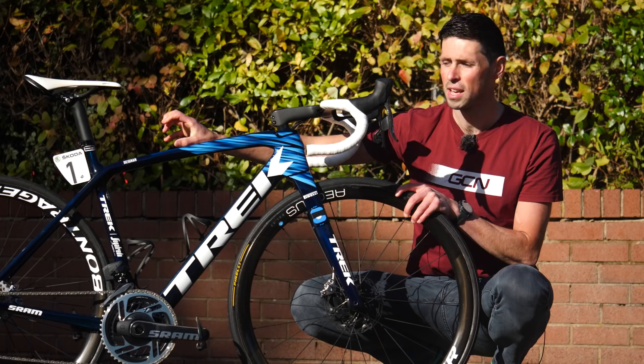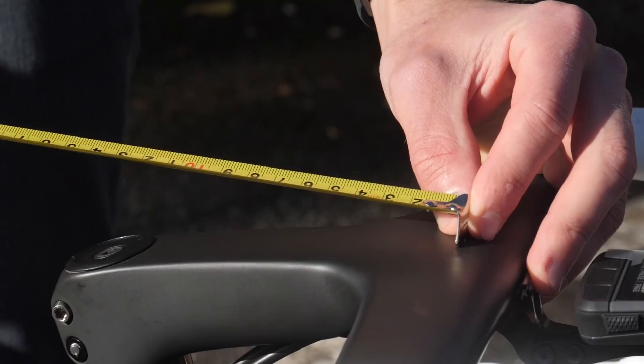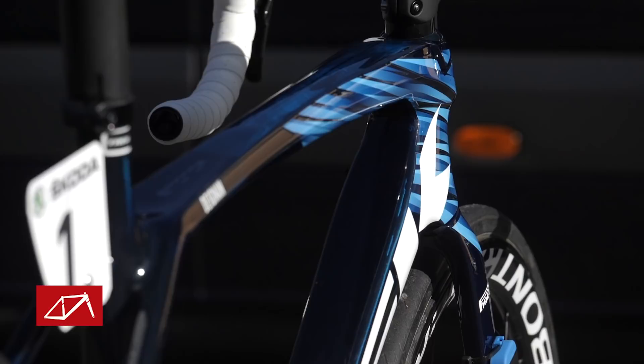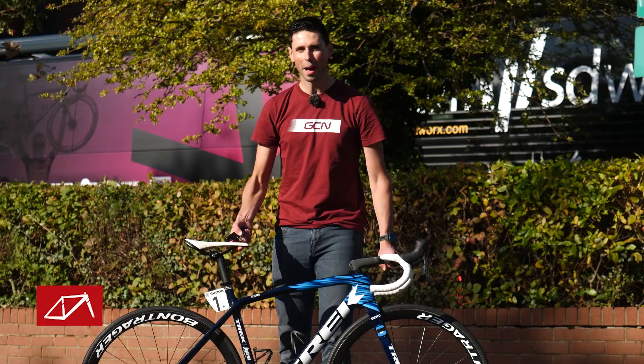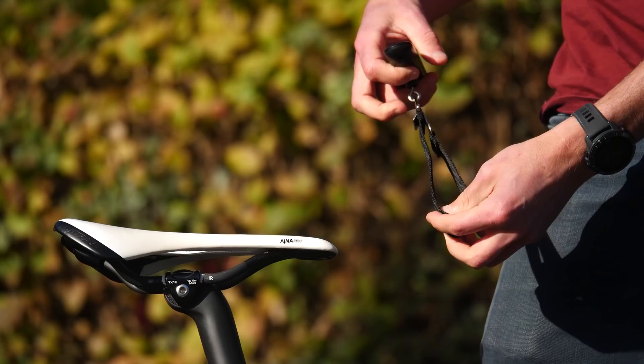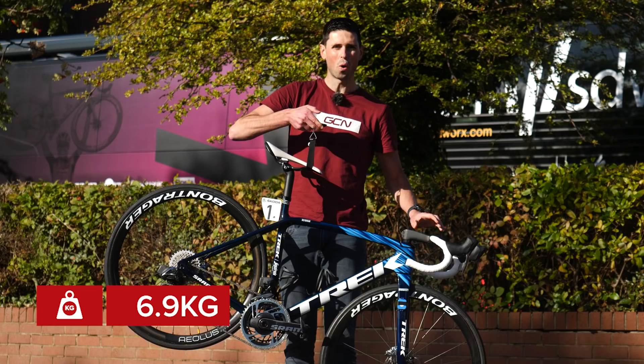A small Trek Segafredo sticker at the seat mast designates the saddle height on each race bike. The nose of the saddle to the center of the handlebars is 55 centimeters. Lizzie uses a saddle height of 68.5 centimeters and the saddle-to-handlebar drop is 6.5 centimeters. This bike feels incredibly light — and on the GCN scales, after zeroing them, it comes in at 6.9 kilograms. Super light.